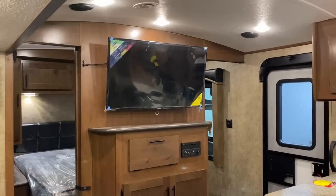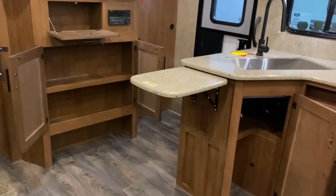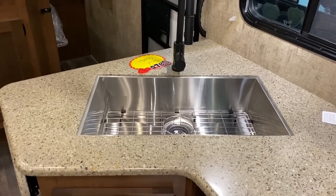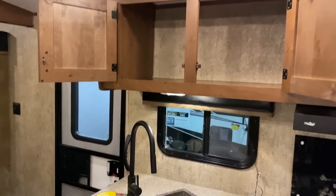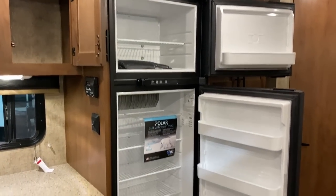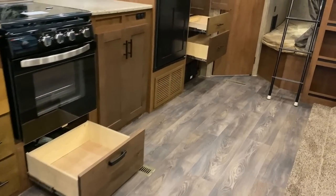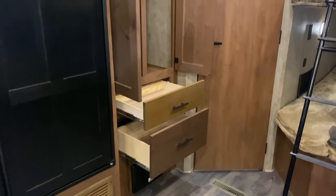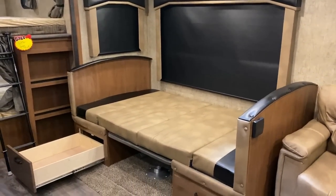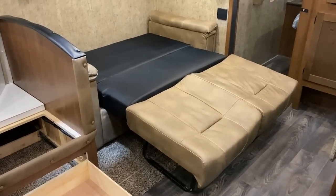Theater seat recliner is an available option — standard is the trifold hide-a-bed. The kitchen storage is way better than a lot of builders who make a layout like this. ORV seems to understand very well that you need more storage and more prep space. The dinette — what they call their mountain dinette — is the size of a U-dinette but just two giant benches so four people can far more comfortably fit, including adults. And if you fold it into a sleeper, it's still a big adult-size sleeper.